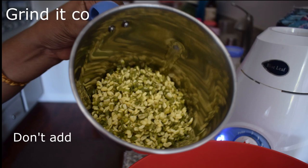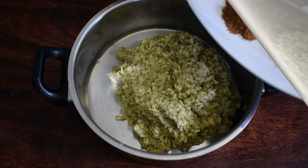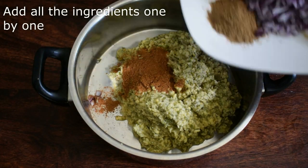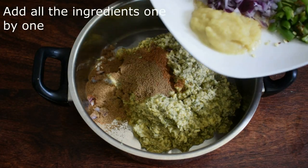Add 2 ingredients in the mix. Add the masala inside. Add the caramelized onion in the pot.